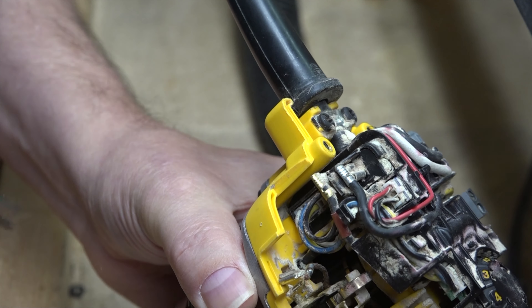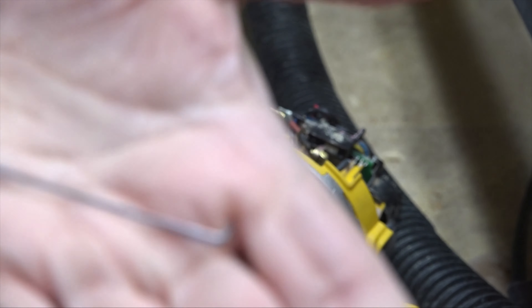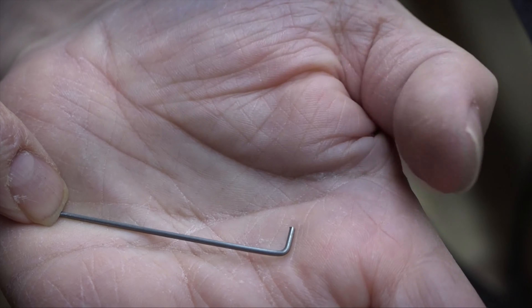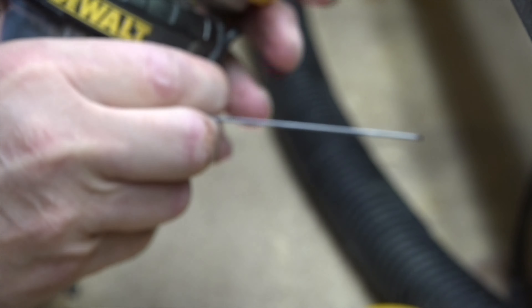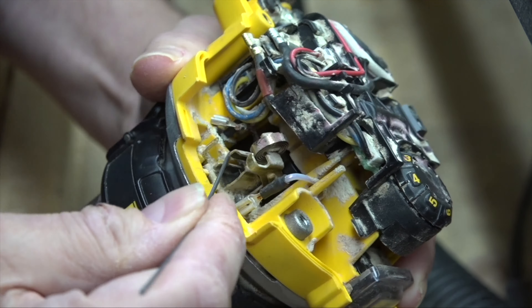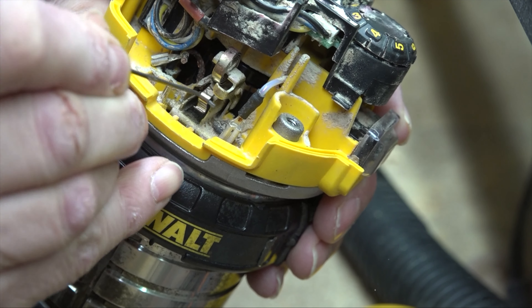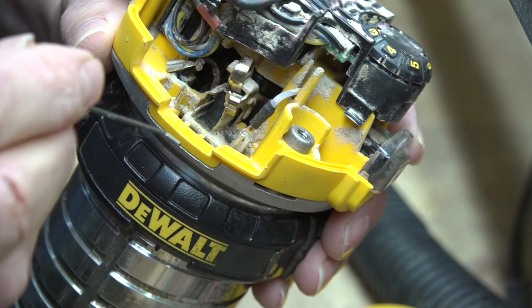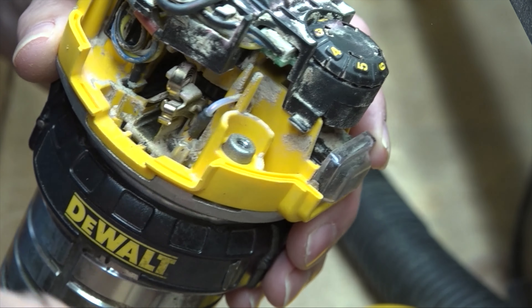I walked over to the bench and made myself a special tool — it's just a piece of music wire, I think it's 0.063 or something like that. All I did is cut a piece and put a little bend in it. It's a little tight, but now I'll be able to slip it through that slot where the wire to the brush goes and grab that spring. There we go — I've got it. If you hang it there that's good enough, or you can hang it up on that notch. Then the brush just comes out pulling the wire — it's out.